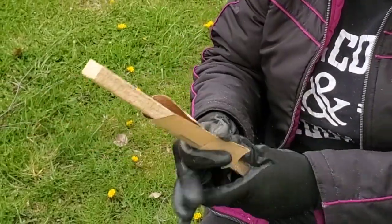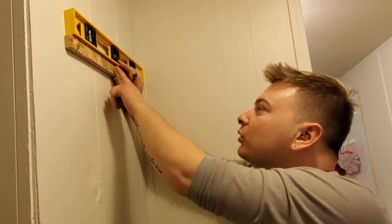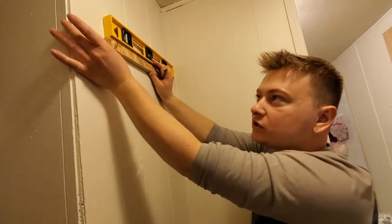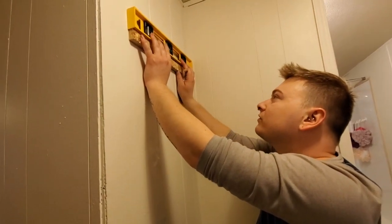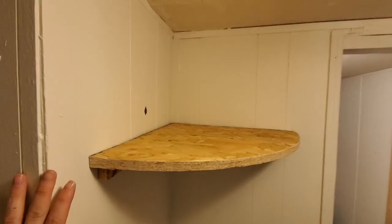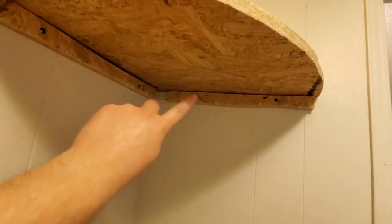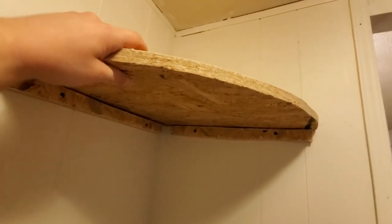Now we're going ahead and starting to put the shelving system in. We have our little bracket piece to hold the shelf up — we went about three inches away from the edge, and we're using the leveler to make sure it's nice and level. The first shelf is in. We put our two pieces in measuring about three inches from each side, and the shelf just lays on top. Now I'm going to get some finishing nails to secure it.